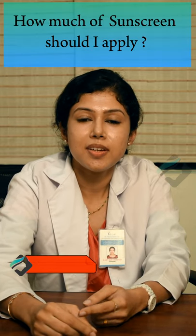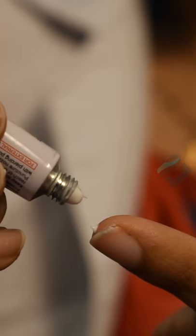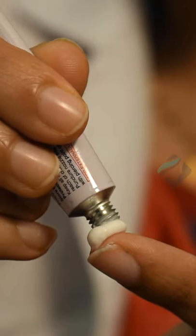How much sunscreen should be used is set based on fingertip units. Take sunscreen from the tip of the index finger till the first crease — that is one fingertip unit.